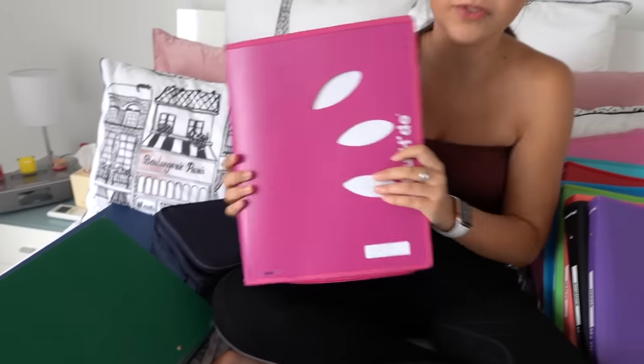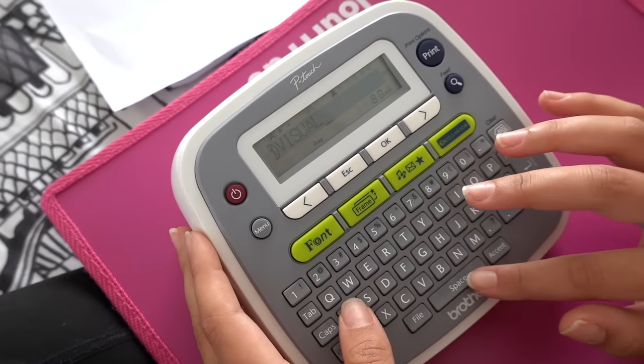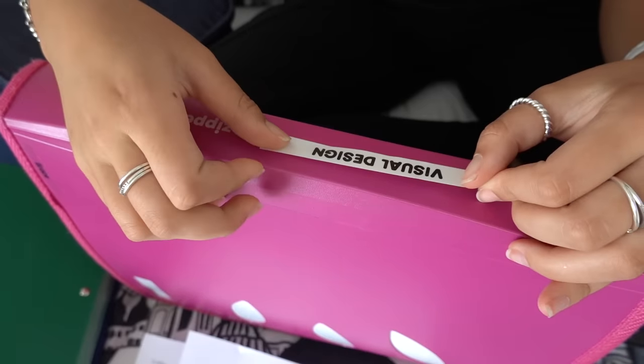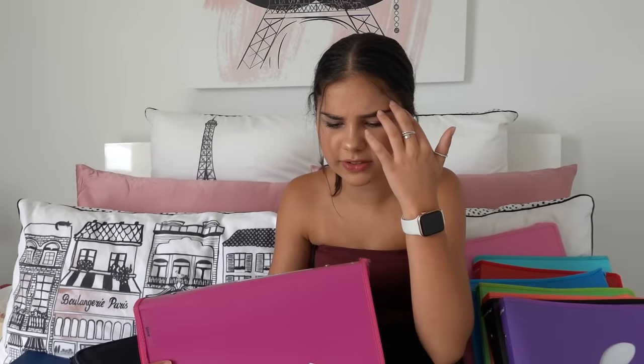The last folder is for visual communication design. I'm not completely sure what this subject is about, but I know you do some digital design and stuff. I'll make my label. Again, the other things for this subject I'll leave in my pencil case. That's all for the folders!